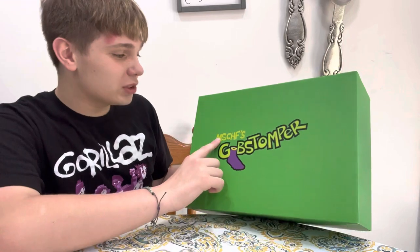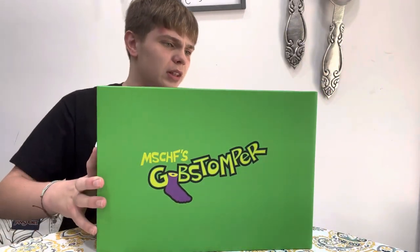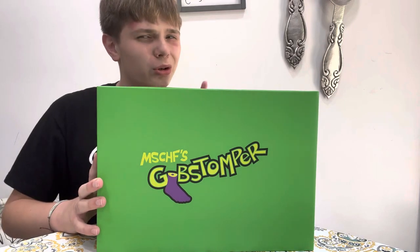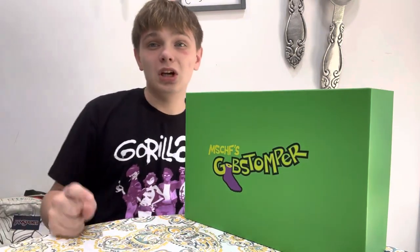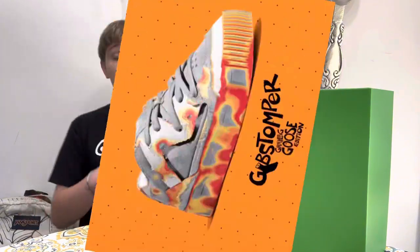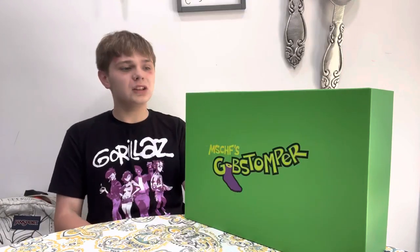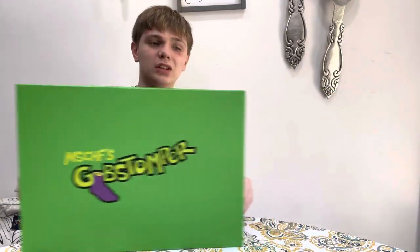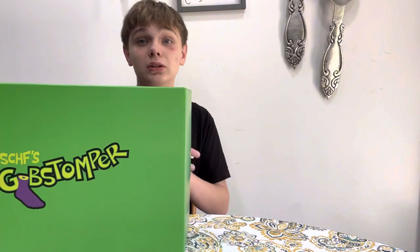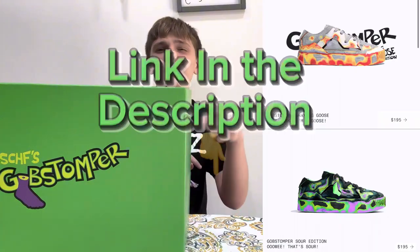So these are the Mischief Gobstompers. These are the second or third release in their little series. They have the Grey Light Goose — we'll put an image right here. They have the first ones, which were a crossover with Jimmy Fallon — also put an image right here. These are the Mischief Gobstompers Sour Editions. These go for $195 at mischief.com. Go check it out — link will be in the description.